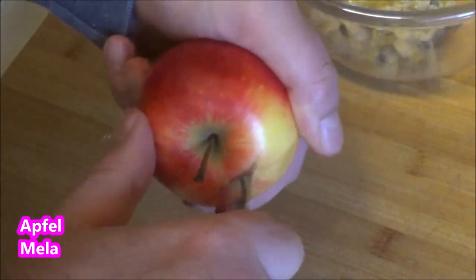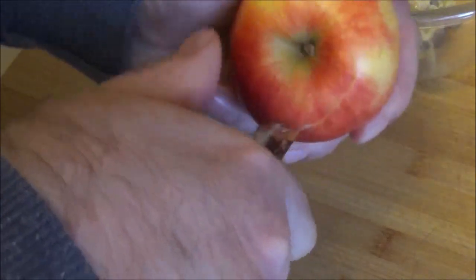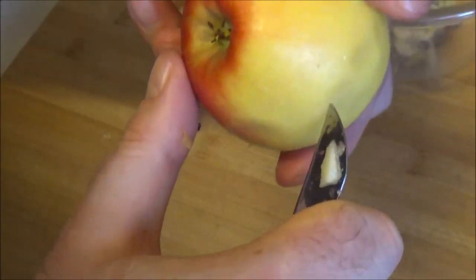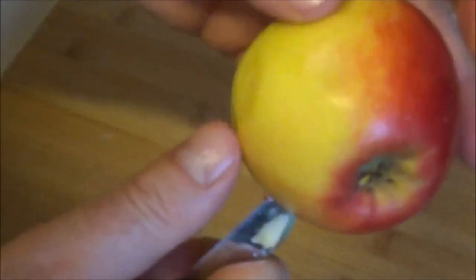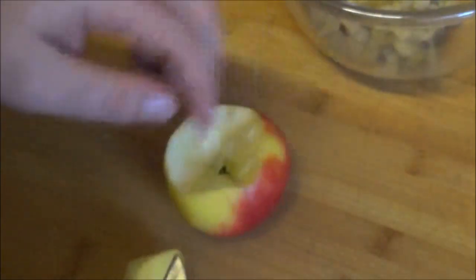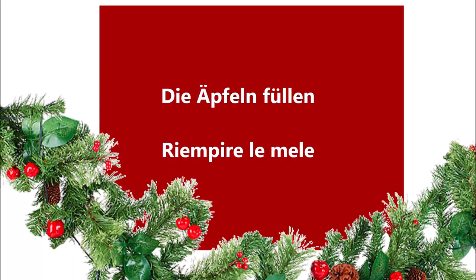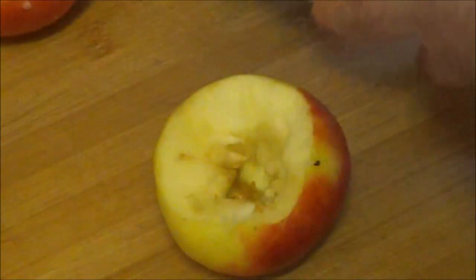I'm going to spend a lot of time working on this. Put them in shape, add them into shape. Let's go.